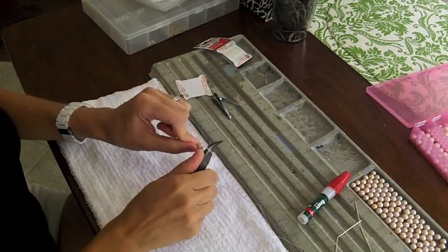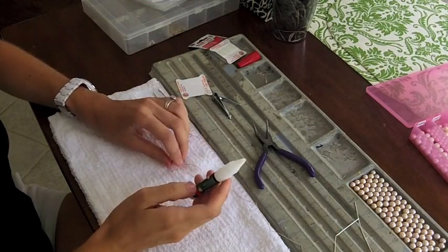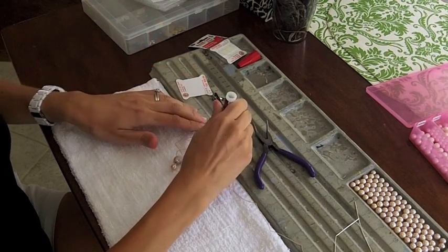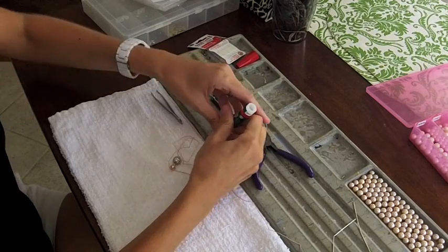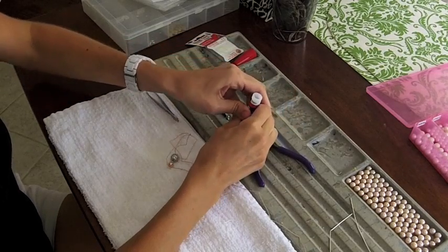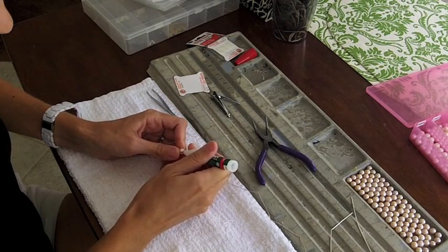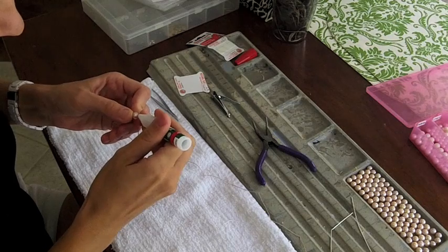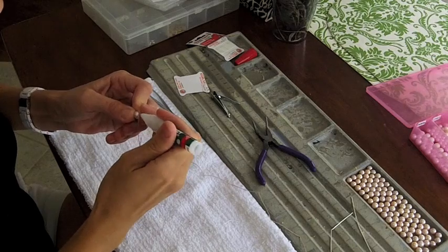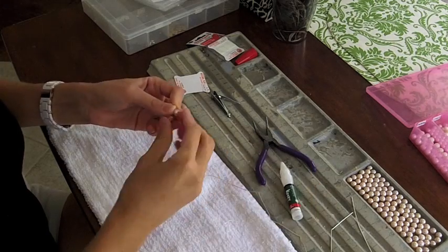When you hand tie pearls you don't do double knots — you just do single knots. Pull it real tight. This is where I start with the super glue. You have to be very careful not to super glue the pearls. I use a precision-tip crazy glue from Walmart. Just make sure it's working and put a little glue on the tip of your knot. That's going to hold the knot in place. If you get any excess on the pearl, wipe it off immediately — it usually doesn't leave a mark.